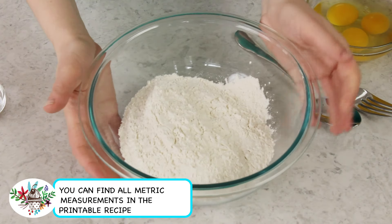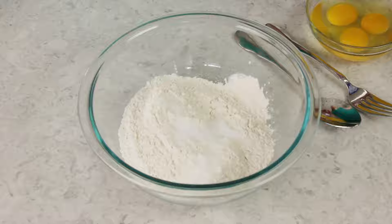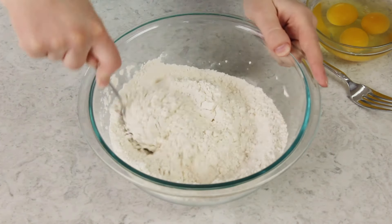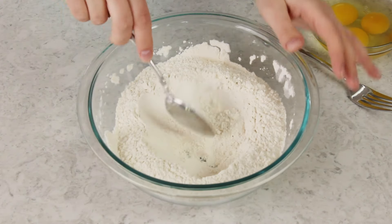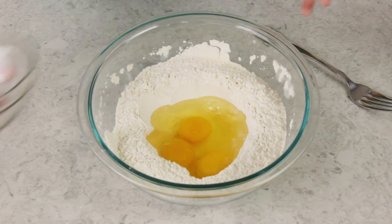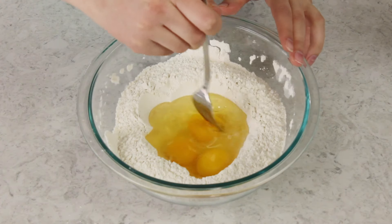The first ingredient you are going to need is two and a half cups of all-purpose flour. Place this in a large bowl. We'll add a teaspoon of salt for a little bit of flavor and stir the flour and salt together. Make a well in the center of the flour because that's where you're going to be adding your eggs. You'll need three large eggs for this recipe — pour those into the well. You're also going to need one tablespoon of water, and use a fork to lightly scramble the eggs.